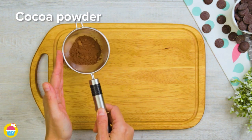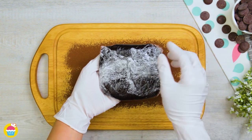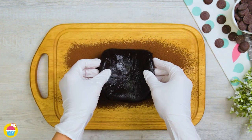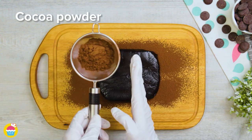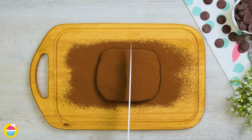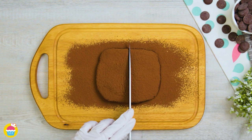Put that aside and sprinkle some more cocoa powder onto our chopping board. Out comes our ganache — we're going to stick that onto the cocoa powder and then sprinkle some more over the top. Cocoa powder is our best friend in this recipe. We're going to slice that into pieces.